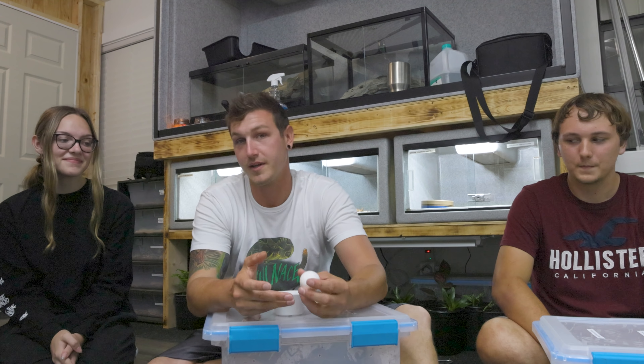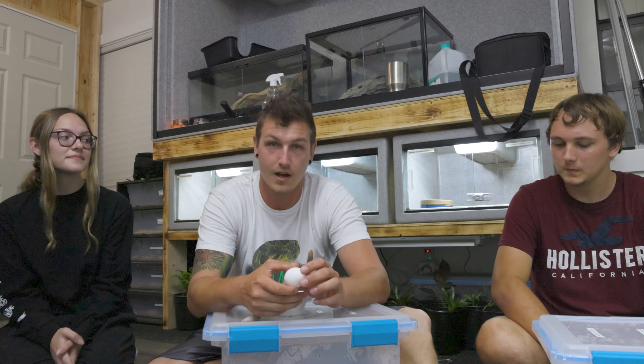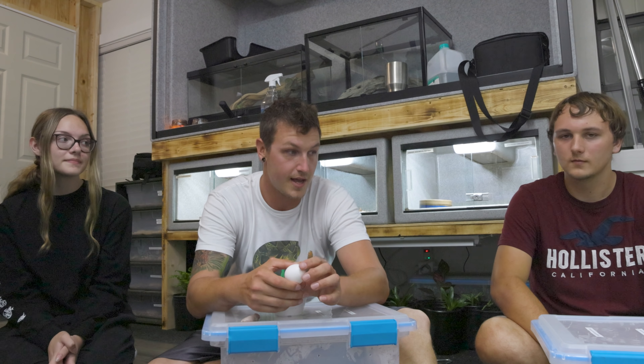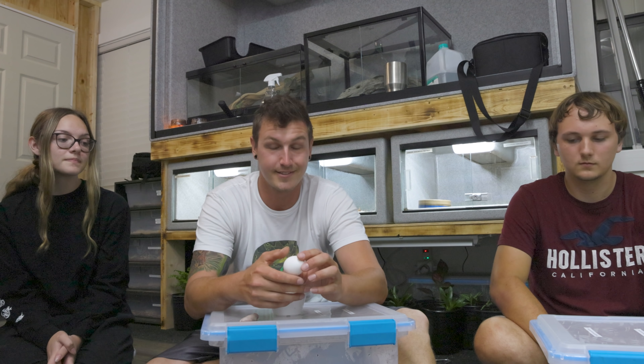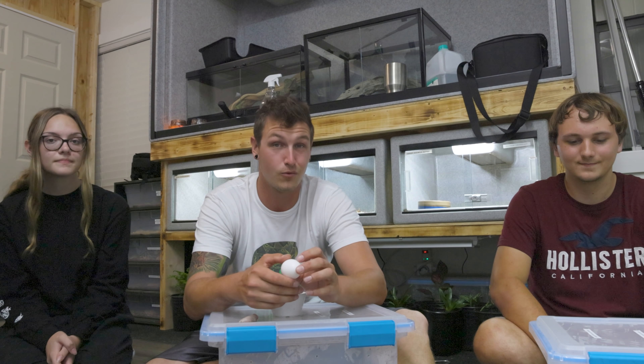For those of you guys that don't know, I did take on a new apprentice. This is his lovely girlfriend, our new assistant. I also picked up two green baby anacondas, a pair. They were given to me for my birthday this last couple of months, and they're still not eating for me. So we do have to force feed them.